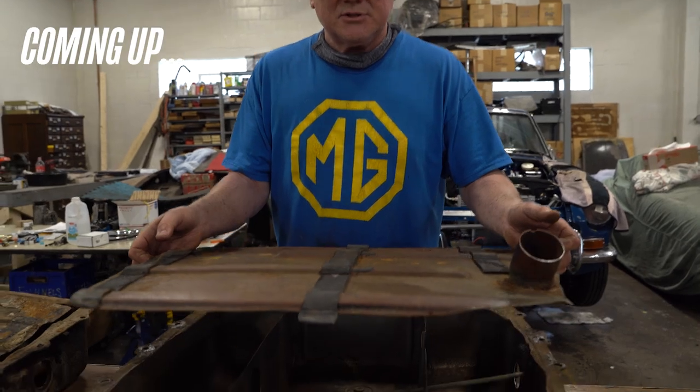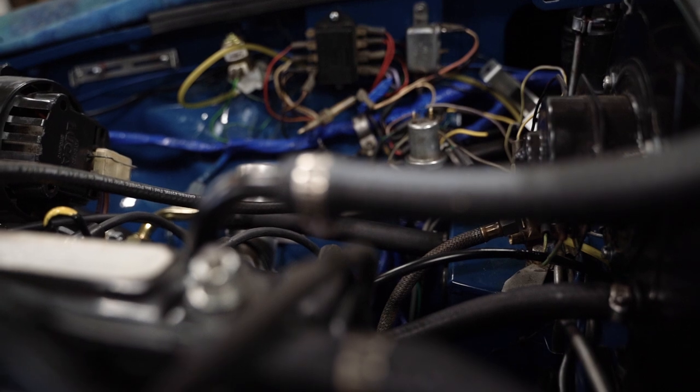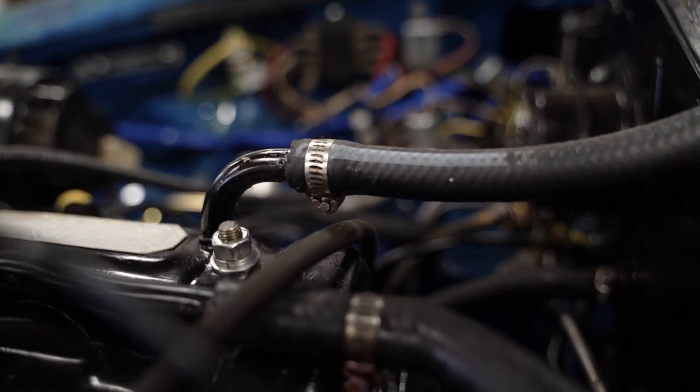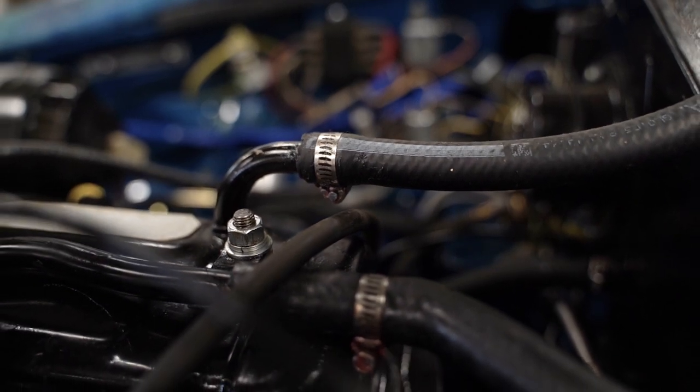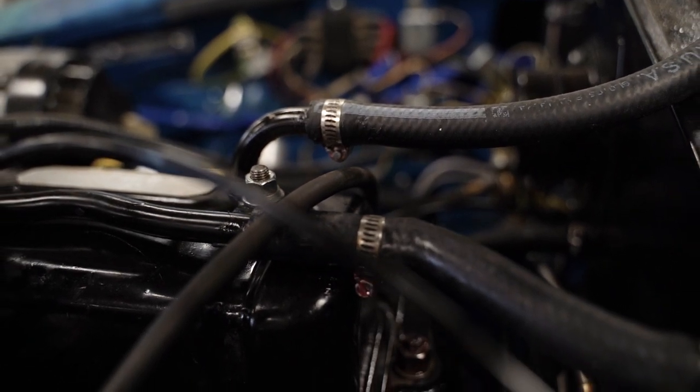We'll look forward to seeing you at our next video when we're going to talk about gas tanks. Safety fast. We'll cut the tops off them so we can see what's inside — it's really, really dangerous. Don't ever work with a torch around a gas tank. It's really dangerous. We'll be right back. Thank you.